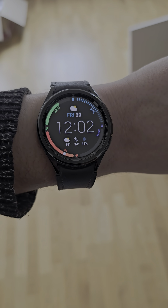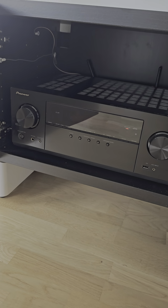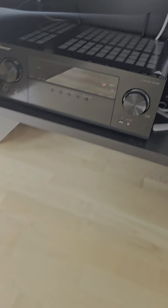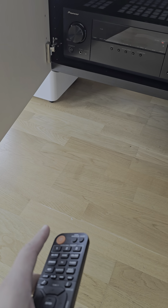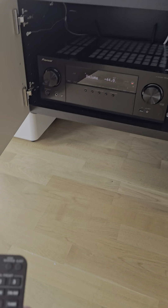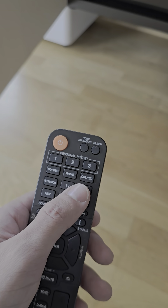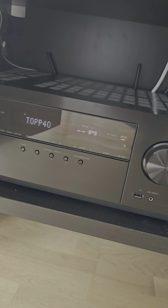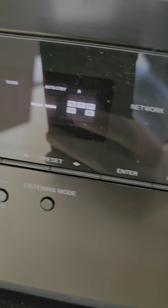It's lunchtime, 12 o'clock. I came back to the apartment. This is the receiver, so I turn it on, and I turn on the tuner — it's DAB Top 40, which I was listening to yesterday, as you can see.